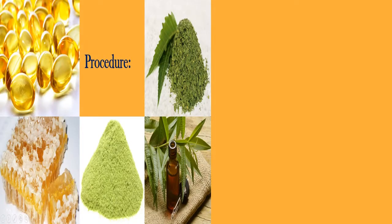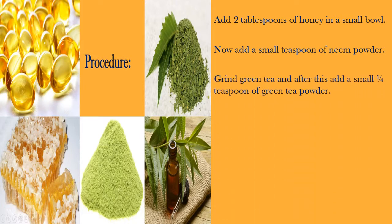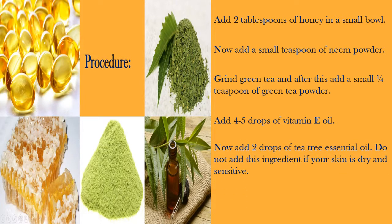Procedure: Add 2 tablespoons of honey in a small bowl. Now add a small teaspoon of neem powder. Grind green tea and after this add a small quarter teaspoon of green tea powder. Add 4 to 5 drops of vitamin E oil. Now add 2 drops of tea tree essential oil — do not add this ingredient if your skin is dry and sensitive. Mix all of these ingredients to get a fine consistency.